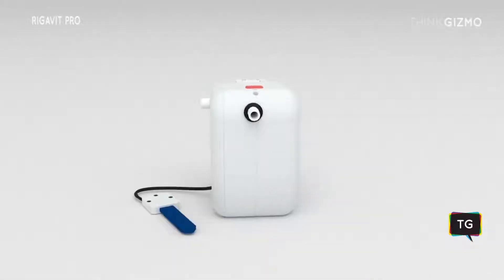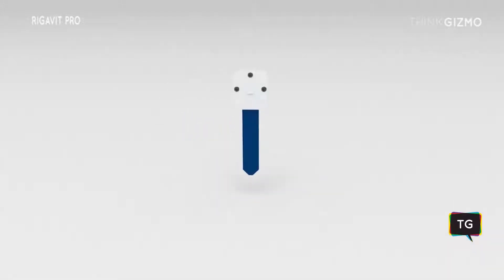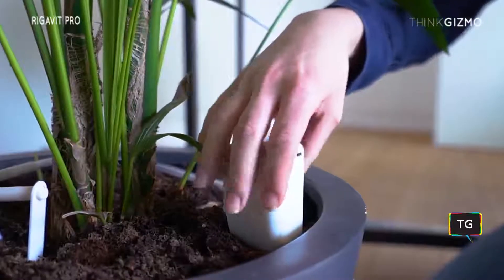What is Regevit Pro? Regevit Pro is the improved version of Regevit Standard, with sensors, Wi-Fi, and can do more than just water your plants. Regevit Pro's soil moisture sensor gives you the option to adjust the timing of watering according to your plants' needs, rather than at fixed time intervals.